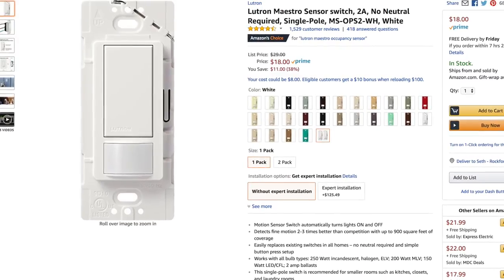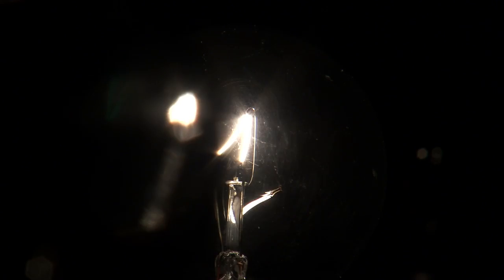In terms of the cost of these light switches, this particular one is a single-pole application, so it only works when there is one switch that controls the light, and these are less than $20 a piece. There's also a three-way option, which costs less than $30 — that's when you can turn the lights on and off from two or more different locations.